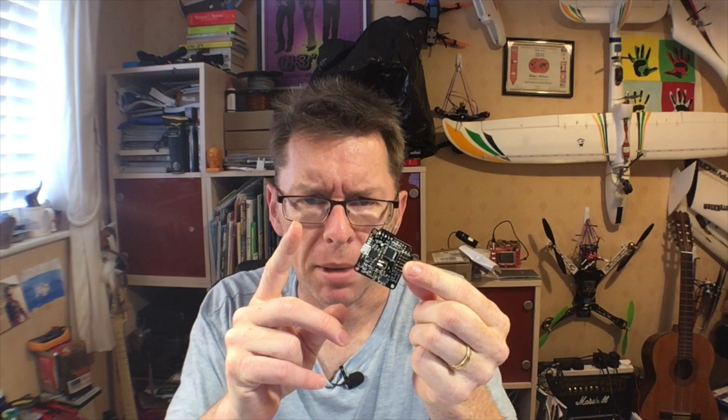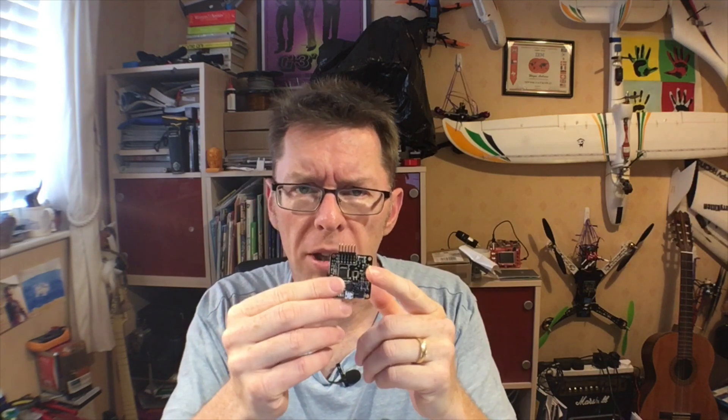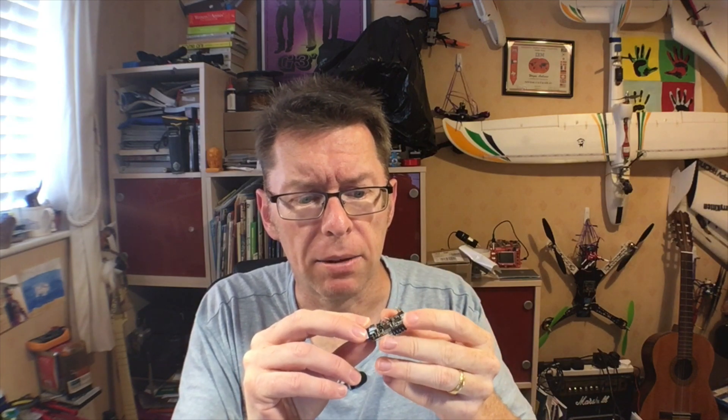The big news to really take from this is: you cannot brick a flight controller. You can't destroy the bootloader, which is held in ROM. You can completely corrupt and screw up the firmware so it won't boot, but you can put it into a situation where it will reload the firmware using that bootloader held in ROM. You can't break it by hitting it with a hammer, but you can't break it by flashing it incorrectly.